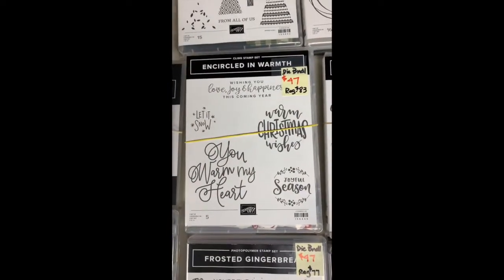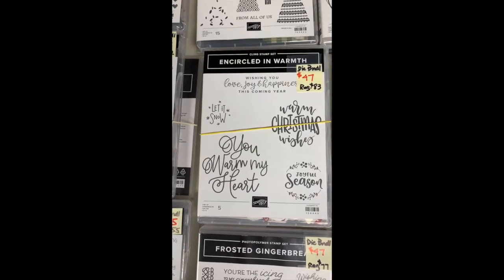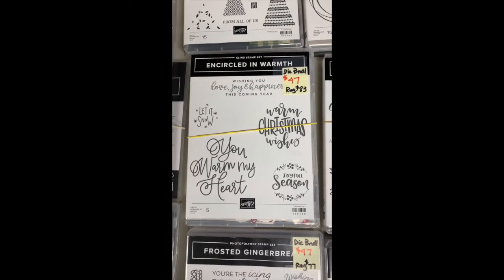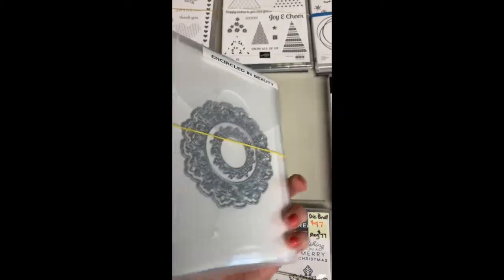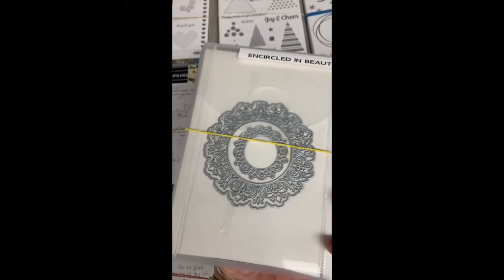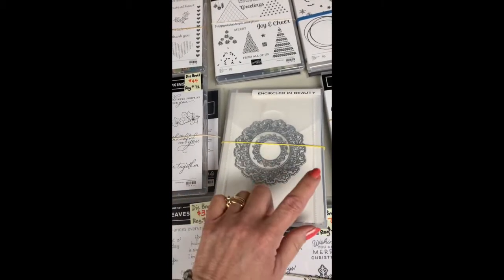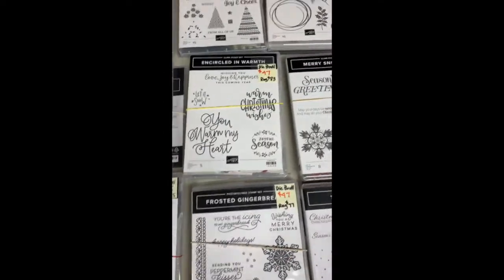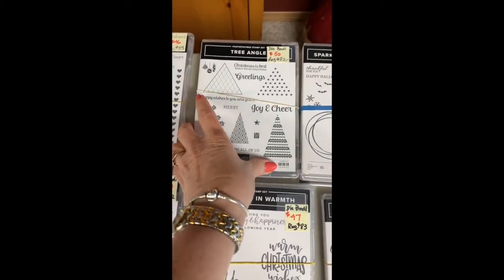Encircled in Warmth — this was in the holiday catalog last year. Great sayings — I used all of these sayings for a Stamping Stickation where we created a set of cards. There are different Encircled in Beauty dies that go along with it — ones that cut out the shape, another detailed one, and another page of circles. If you like decorative circles, this is the one you want.